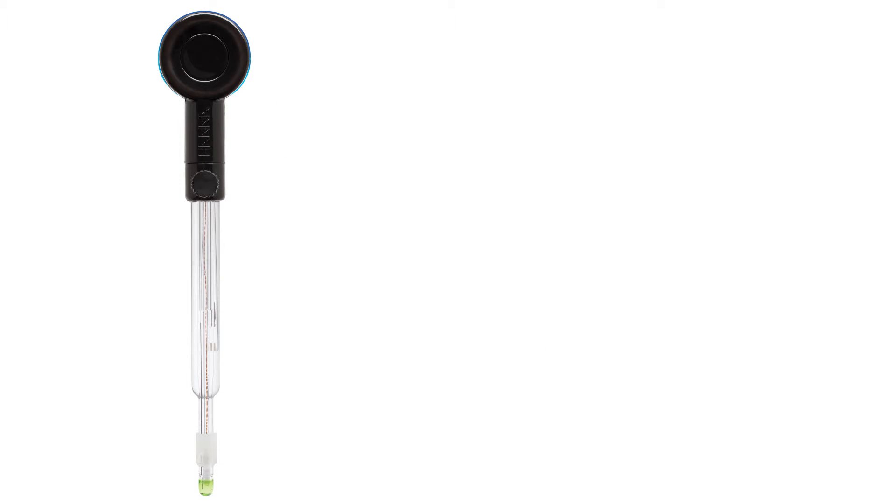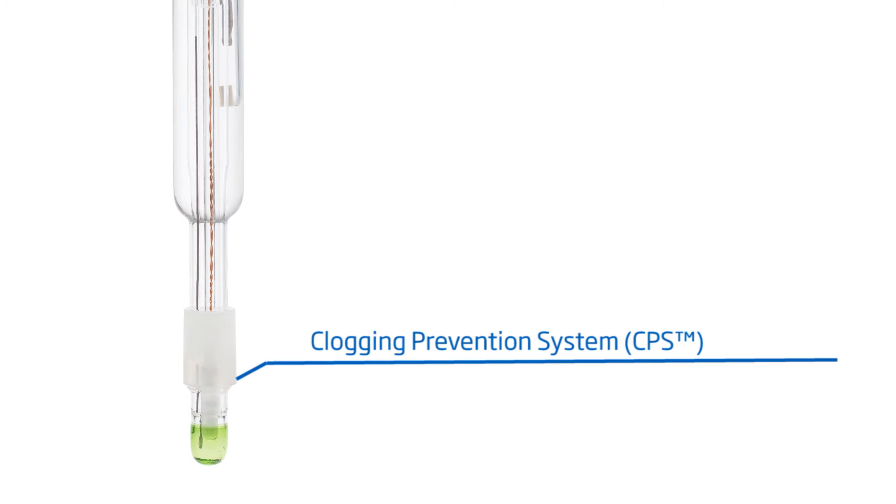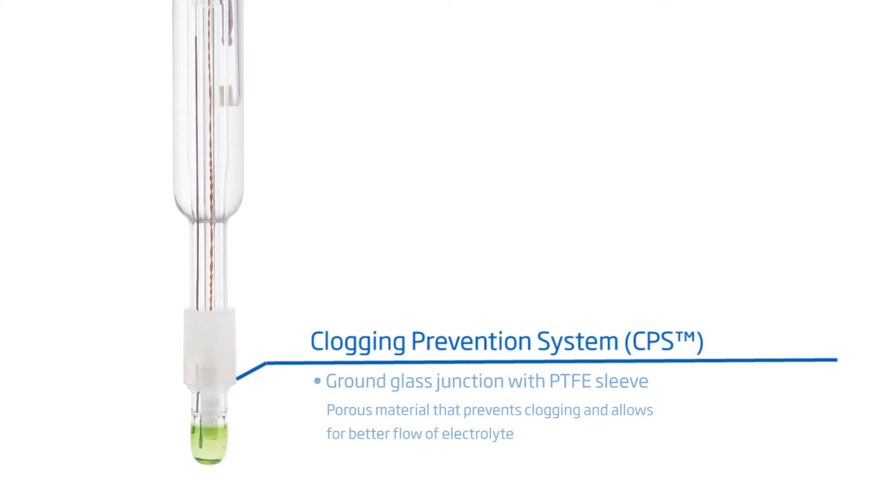One of the most unique features of this pH electrode is the HANA clogging prevention system. The electrode has a ground glass junction coupled with a PTFE sleeve to prevent particulates within the sample from clogging the junction.